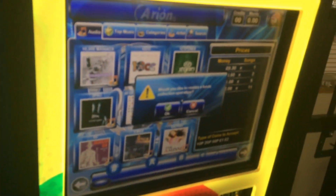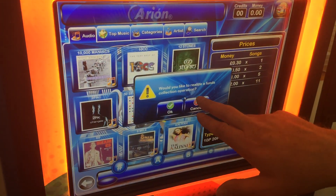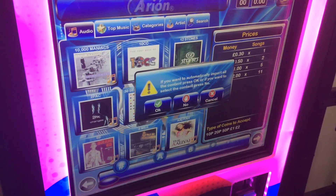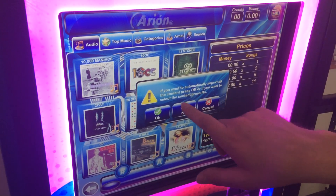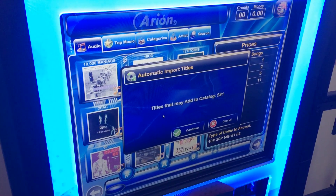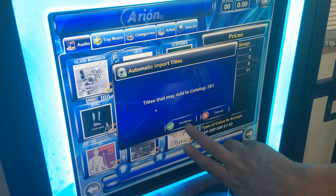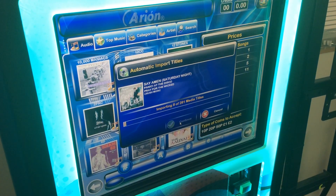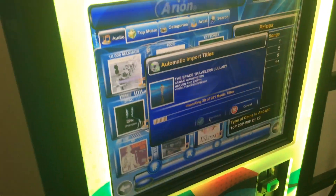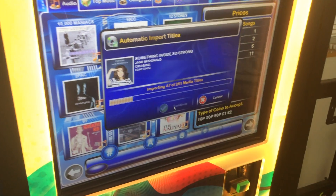Then we look on the front of the machine and it says: 'Would you like to realize a funds collection operation?' — no, we don't want to do anything like that. If you want to automatically import all the content, press OK. So just press OK on your machine. It says titles may add 281 new songs, so press continue — it's as simple as that. Now it's collecting all the music and putting it onto the memory stick.